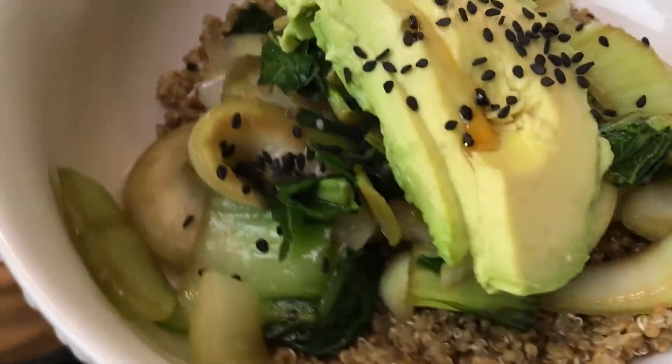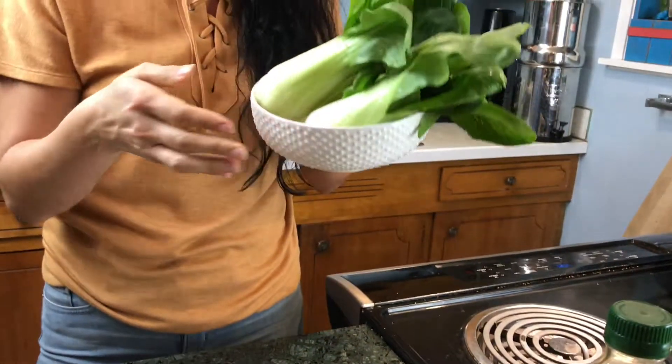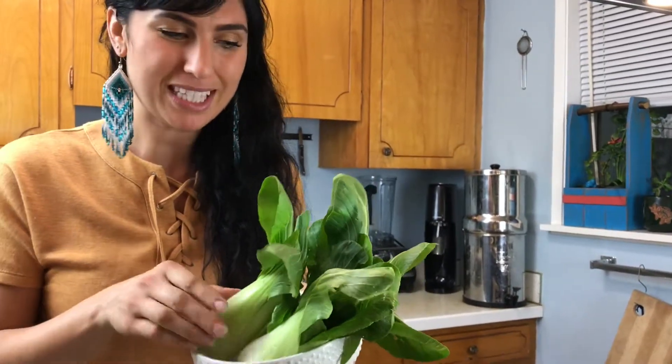For dinner tonight, we're going to make a sautéed baby bok choy and then put it on top of a bed of quinoa with some avocado on top. It's going to be a sesame-style bok choy.